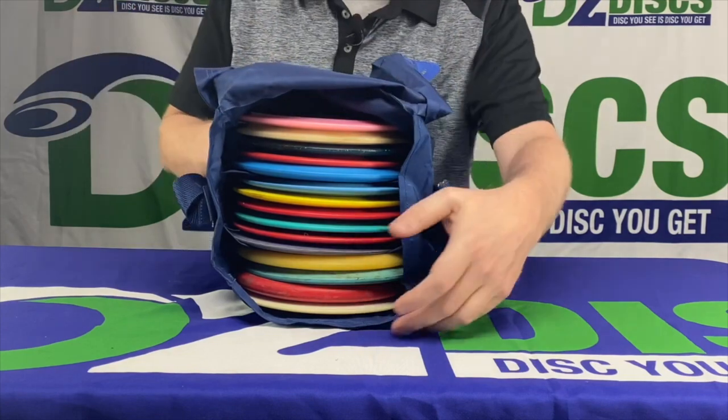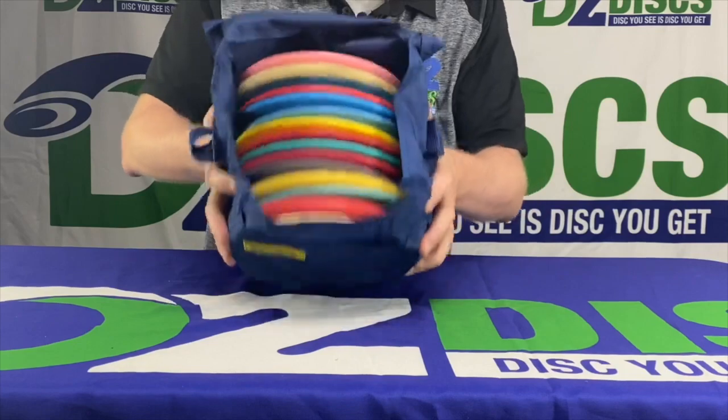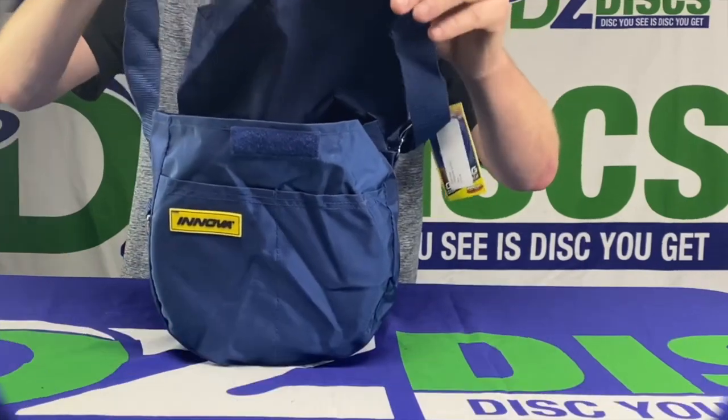If you wanted fewer discs, you could just fill up two of them and then have the third one for a rain jacket or something like that. The strap on it is very basic — nothing extra, no extra padding. Just a very, very basic bag.